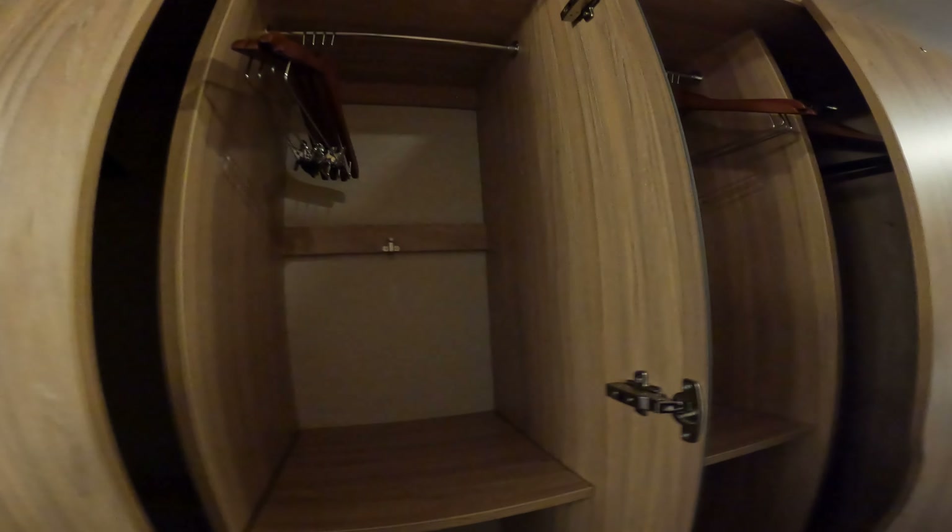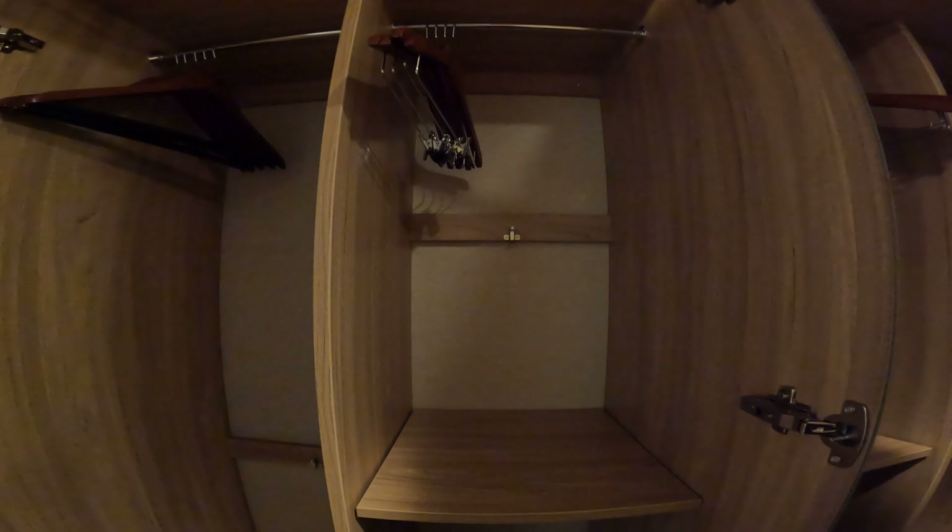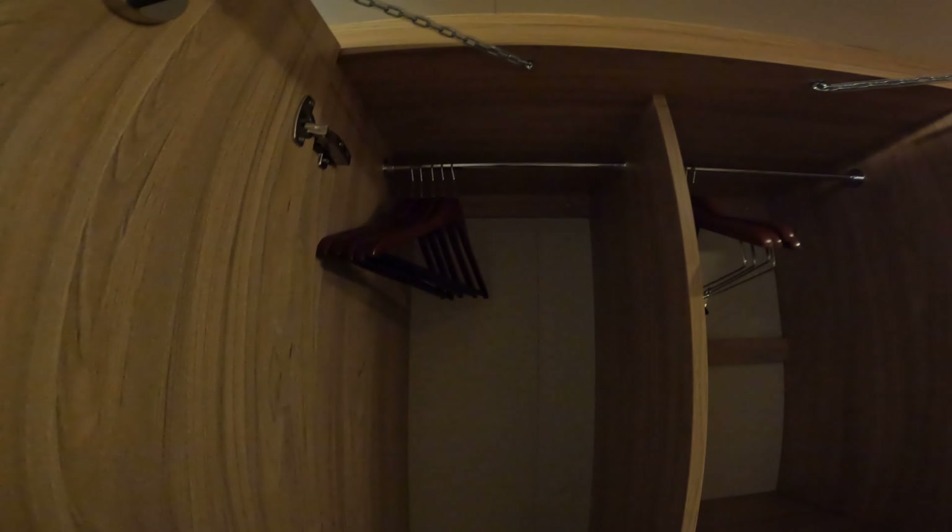Interior cabin with really good closet space. We have these slide-outs, and you have your safe — that's a good size safe, goes a ways back. You could probably fit a tablet or a laptop in there. These will drop down to make shelves if you need them, but you can also use it as a full-length closet. It does not seem to have a light when you open it.